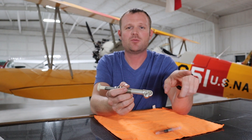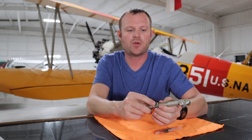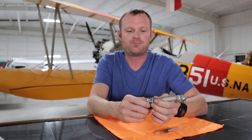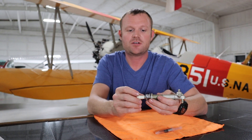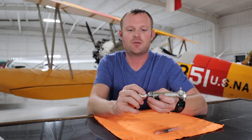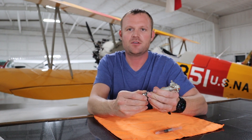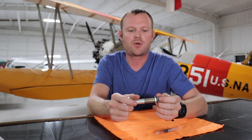It puts way too much fuel in the engine and can cause it to run really rough or even kill the engine. Something just that simple can be really dangerous or even fatal. So just a quick video about fuel primers — hope you guys liked it. Don't forget to like and subscribe, check out the rest of my videos, appreciate it, and hope you have a wonderful day.